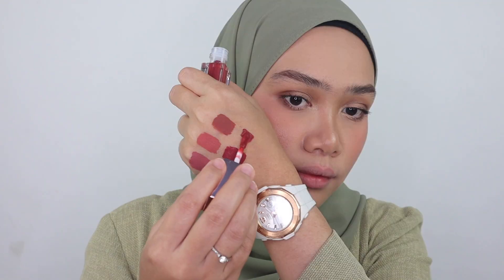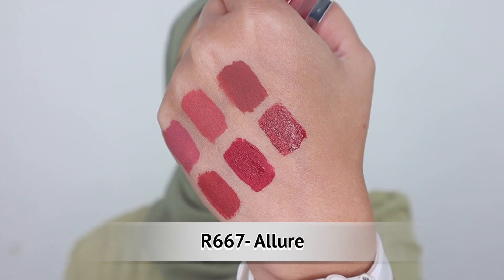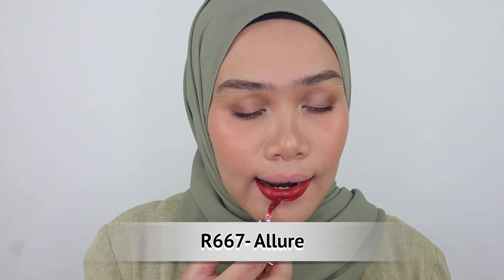Last but not least, this is the shade R667 Allure — a very good color as well. I think all the shades are awesome. This final shade is kind of like a brick red color as well, but more on the maroon side.